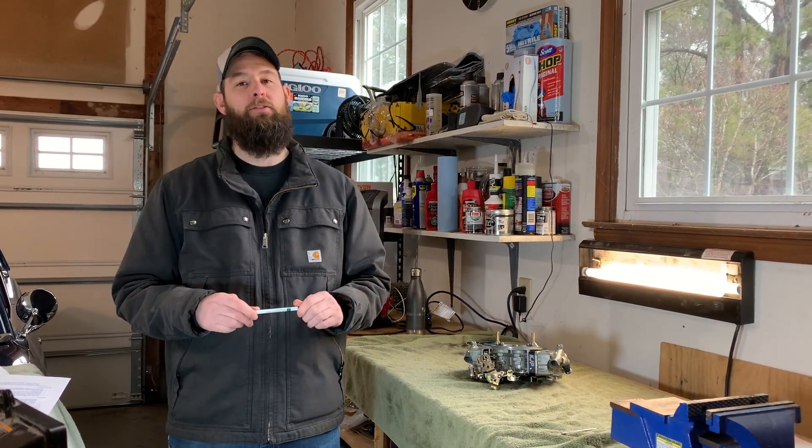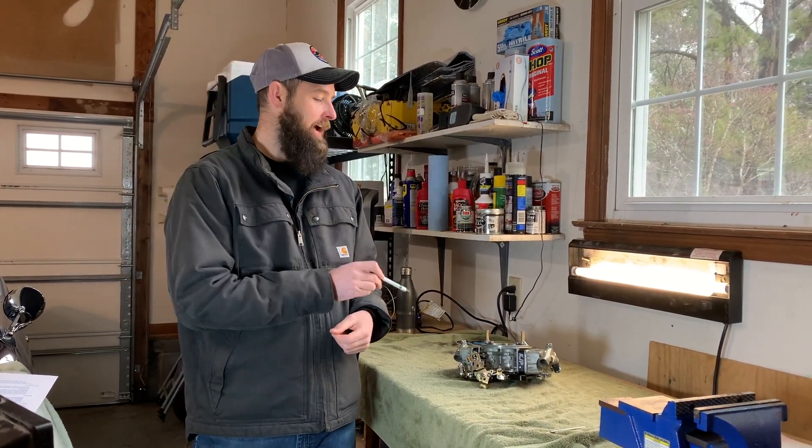What's up guys? Casey with Going Bracken Racing YouTube channel. Today we're going to talk about how carburetors work.